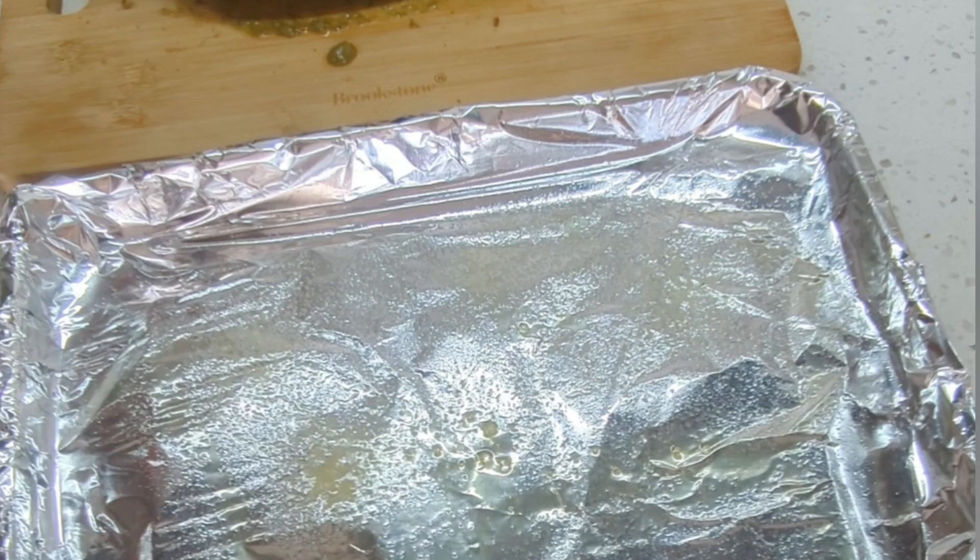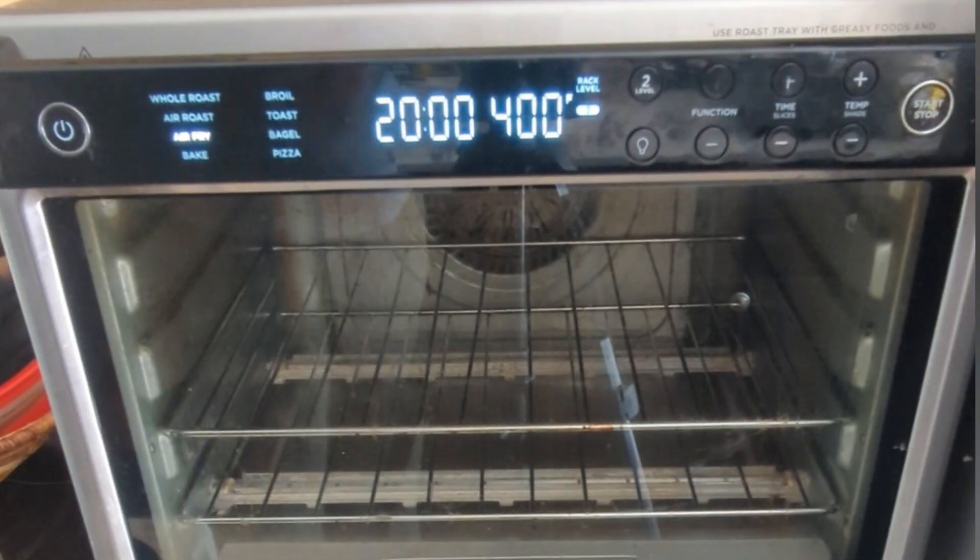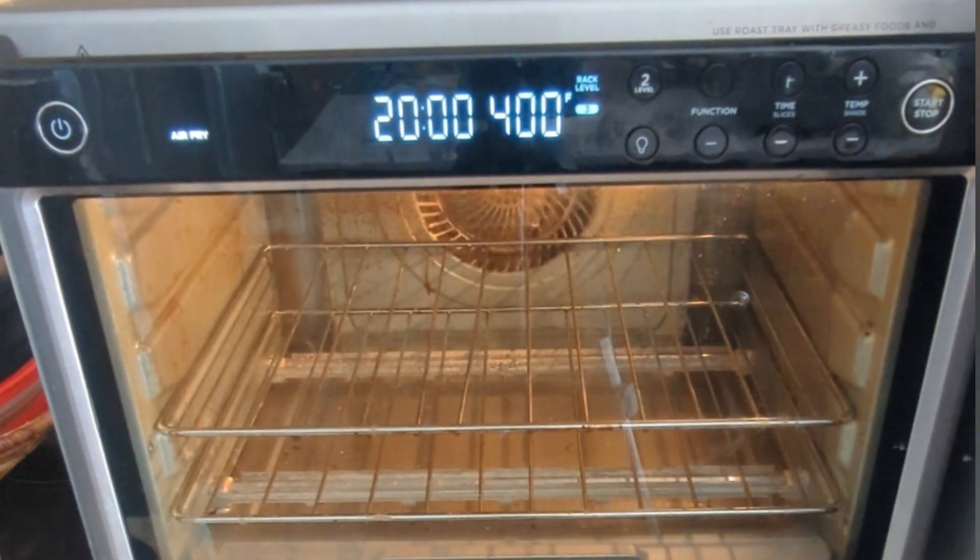I prepare my tray by putting foil on it and spraying some olive oil. I place the fish on the tray and it's ready for the air fryer.